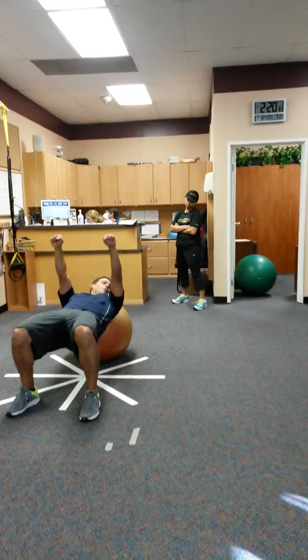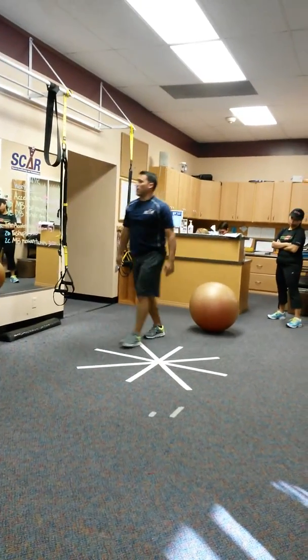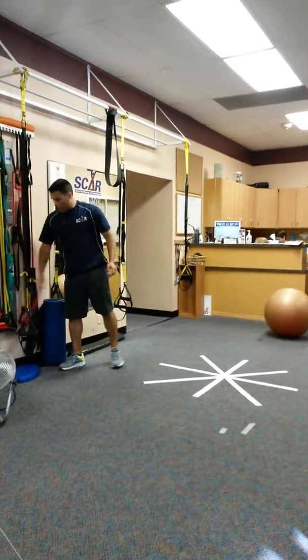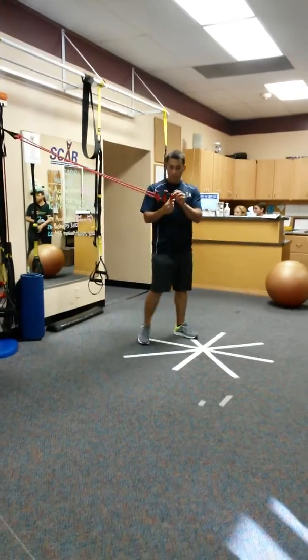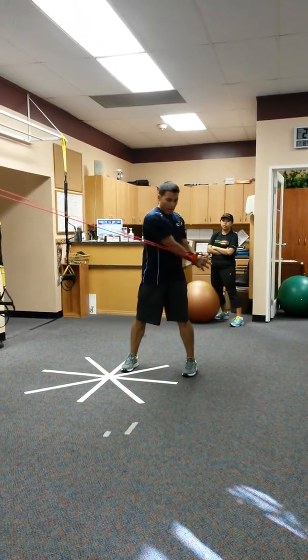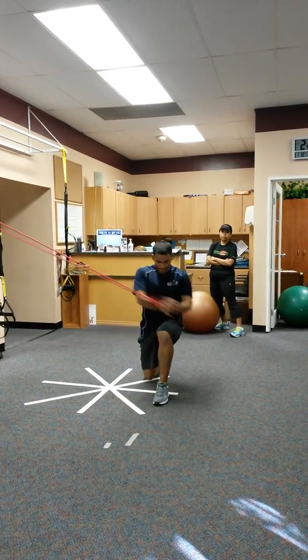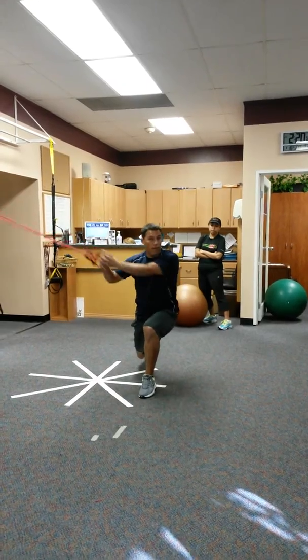Grab some dumbbells — don't be up here, just nice and natural with each other. And then we did the chop — chop for the band. You can go here, cut through your body. You can go half kneeling, or you can go butt.